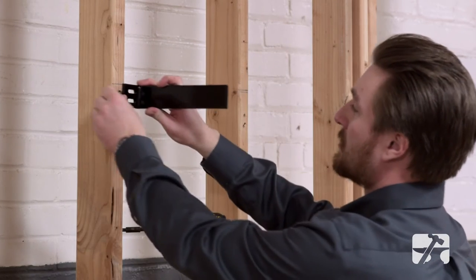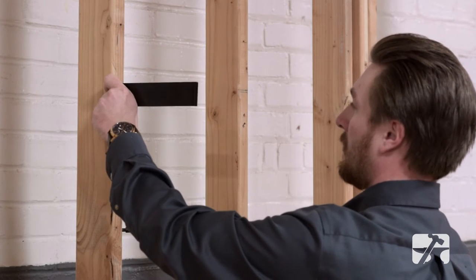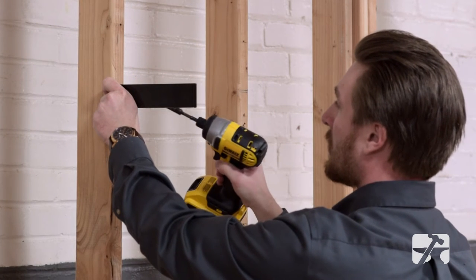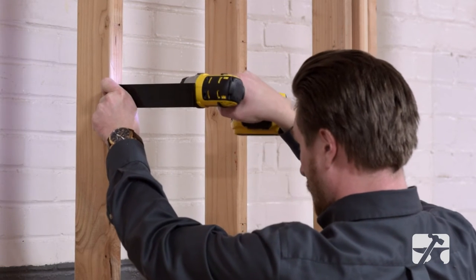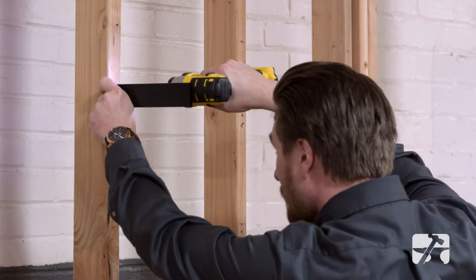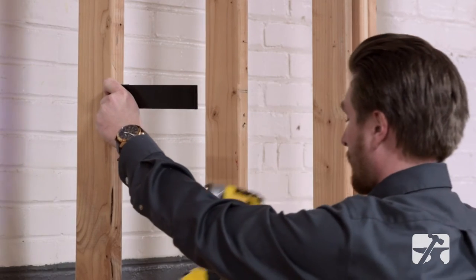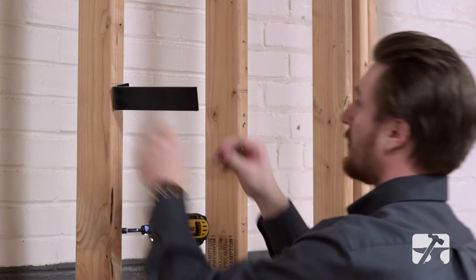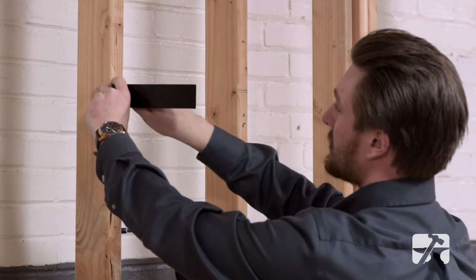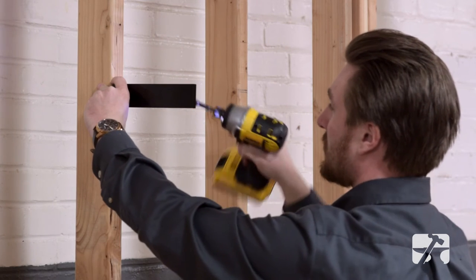Now that we have our pilot holes drilled, we can mount our bracket. And now using the slots, we're able to adjust the bracket to be in the exact position it needs to be.